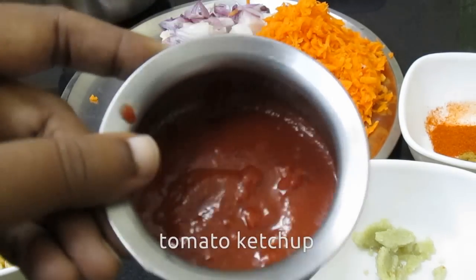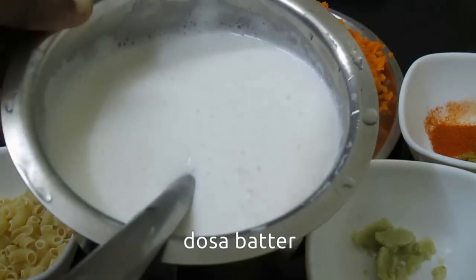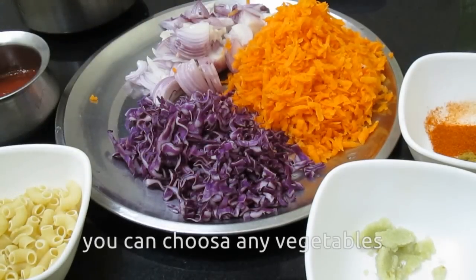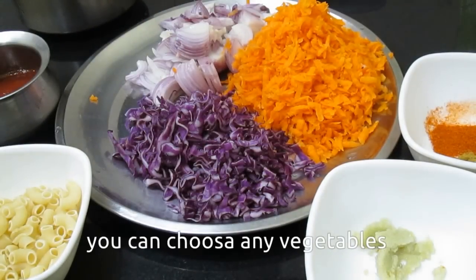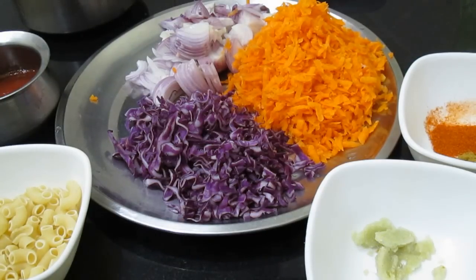Add tomato ketchup and tomato sauce. This is dough. Look at how you cook it — you can cook it like this, or you can cook it like this.